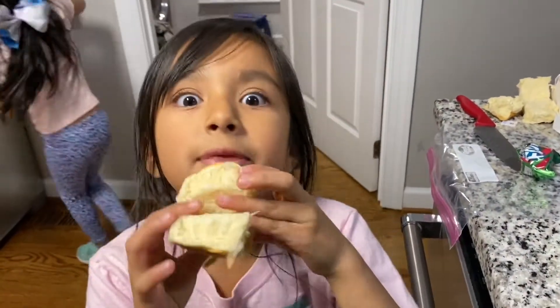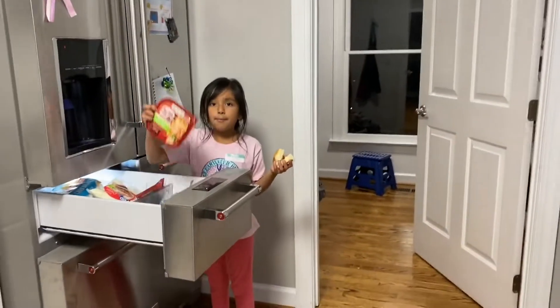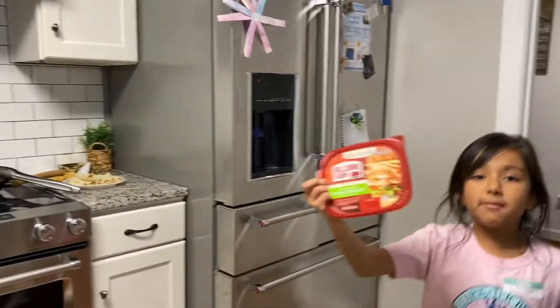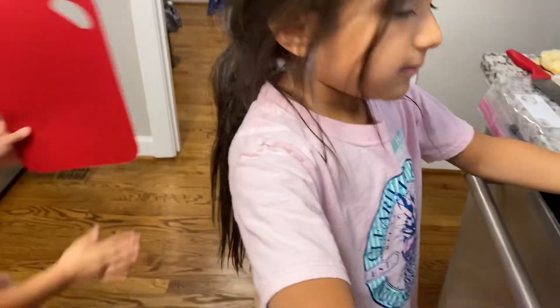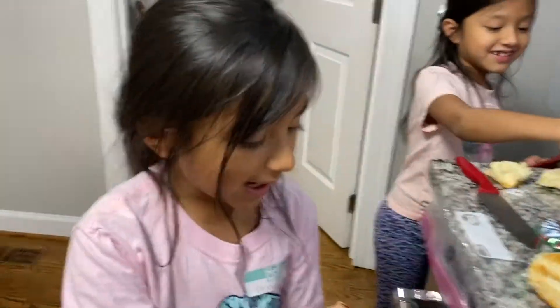It's going to have some turkey stuff. Ham. I like ham but I don't like turkey. Okay, I got some ham here — yummy.